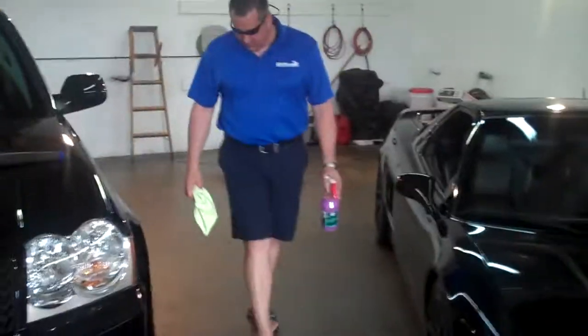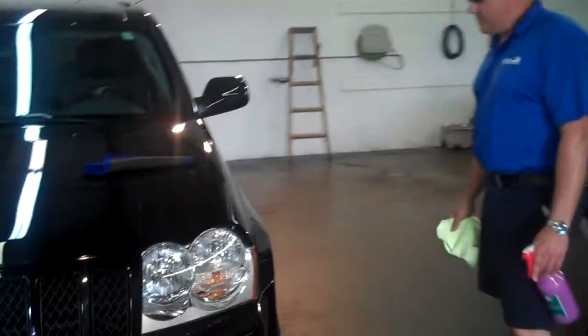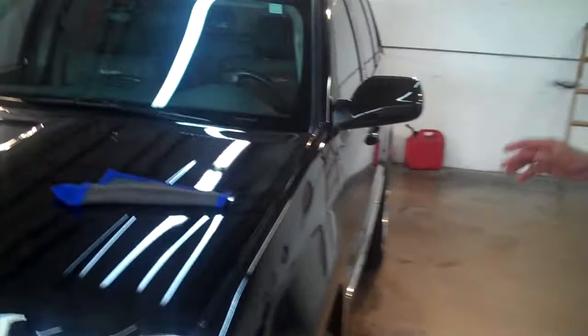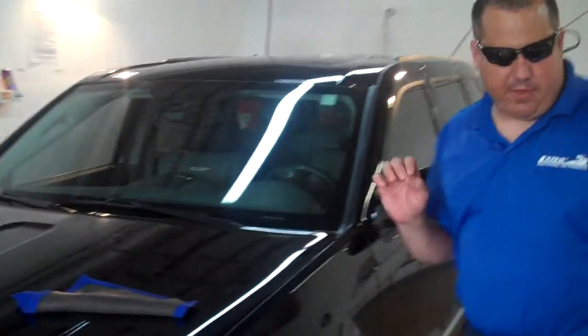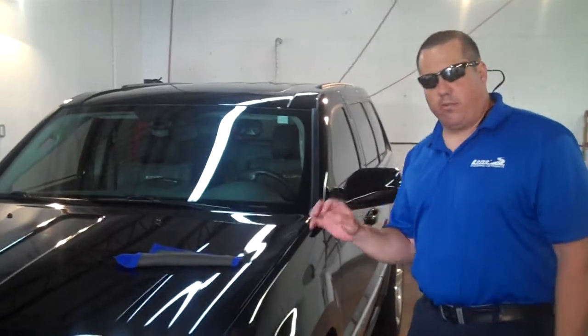All right guys, we're back in Lane's detail shop today to demonstrate a revolutionary product that we just got in a couple weeks ago. Lane, what are we dealing with here? First of all, guys, black's a nightmare to keep clean. Black shows every imperfection — soil marks, scratches.